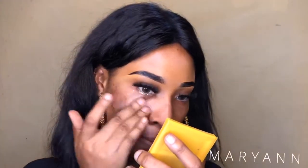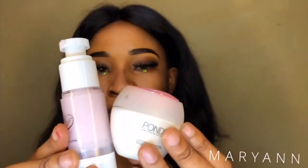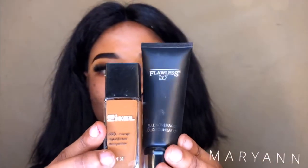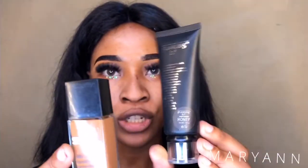I'm going to moisturize under my eyes — ideally all over your face though. Next, I'm going to be using a sponge, a vanishing cream, and a face primer. Then I'm going to be using this foundation — this is the Flawless IV foundation.